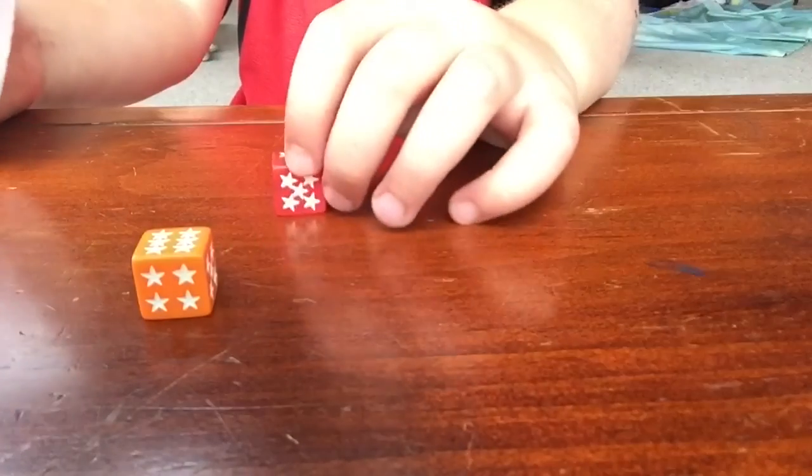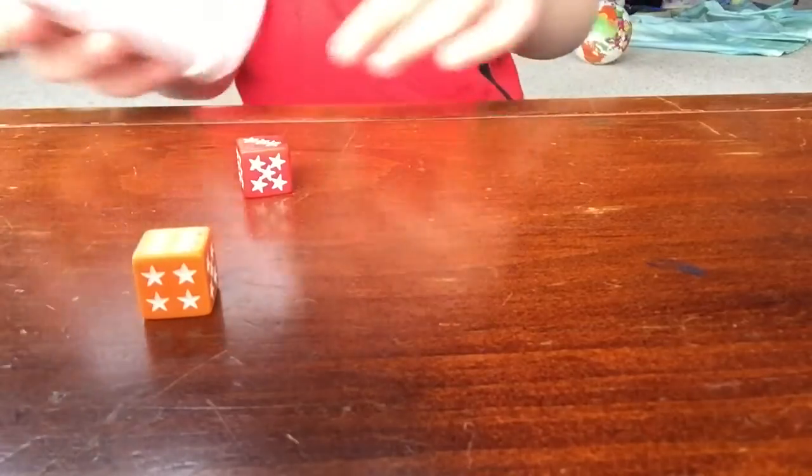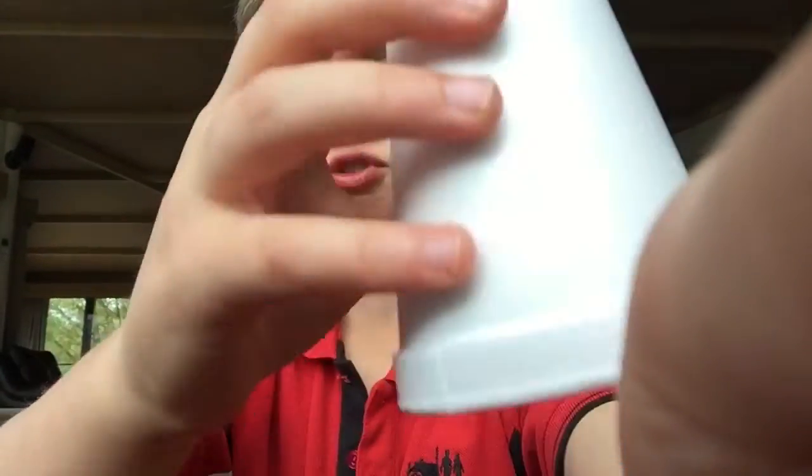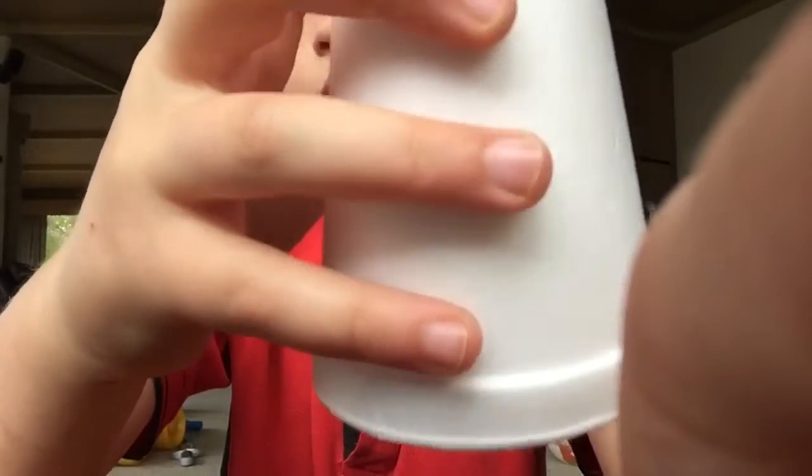So you get them. First of all, just practice with the one. You hold your cup like this, with your pointer on top, with whichever hand feels comfortable, because my right hand feels comfortable and I'm right-handed.